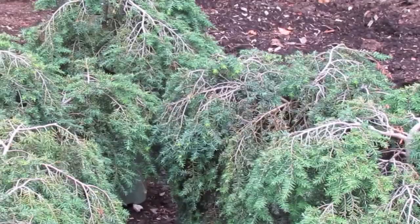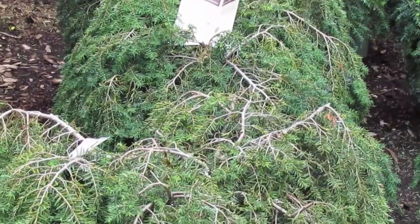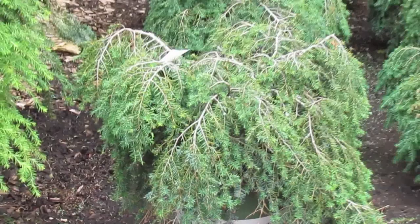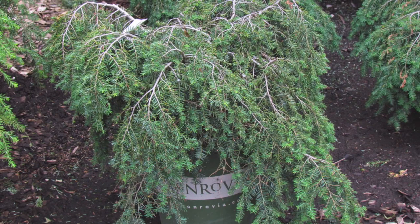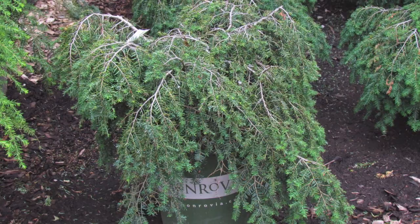It prefers morning sun and afternoon shade, and really good soil. It doesn't like heavy clay and it doesn't want to be too dry, so not sandy soil either. You want to make sure it has consistent moisture, so make sure it's mulched and watered. It's not a heavy fertilizer user — you don't have to fertilize it every year. If you do want to fertilize, just use a slow release fertilizer like Osmocote or the Espoma garden food.